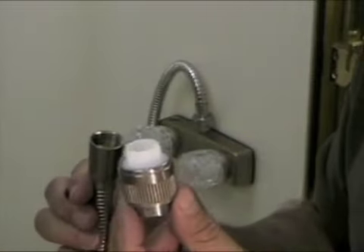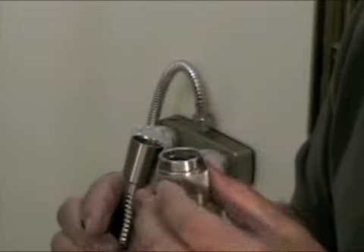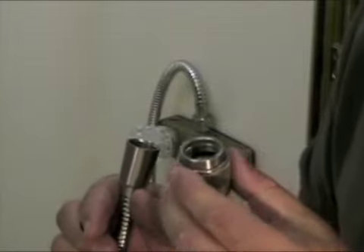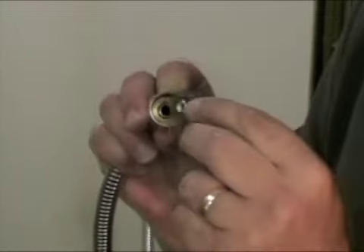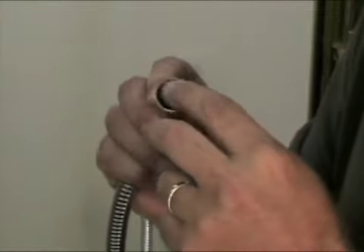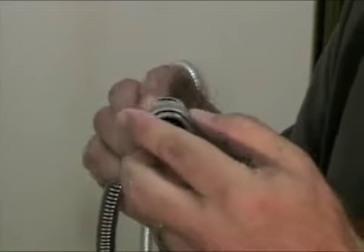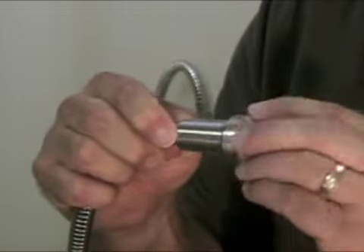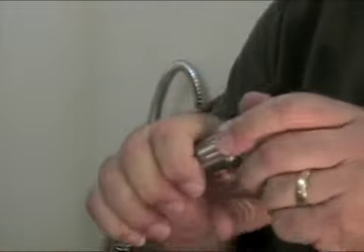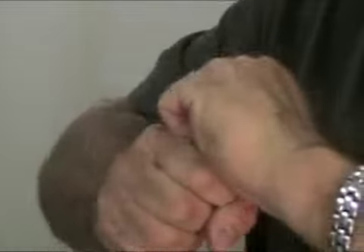Next we're going to install the comfort control. The comfort control allows you to adjust the spray on the actual nozzle. In order to do this, we're going to put a washer inside the hose receiver right there. Then we take the comfort control and just screw it in just like that. Tighten it up, snug it up real good — hand tight like that.